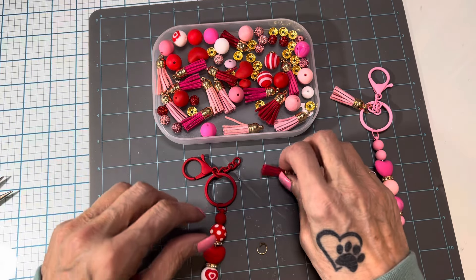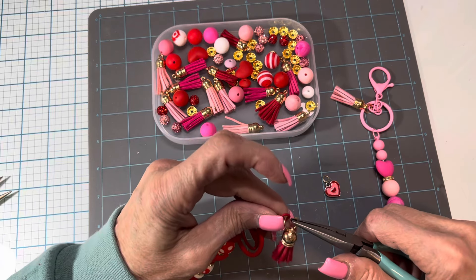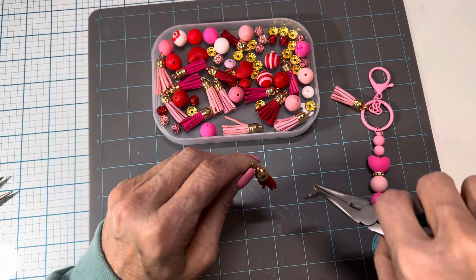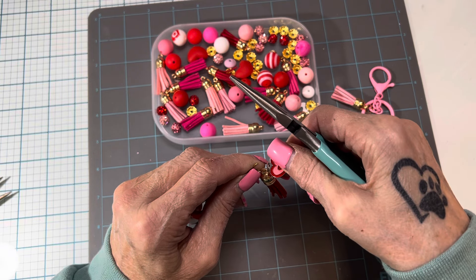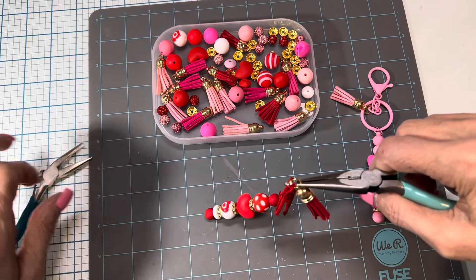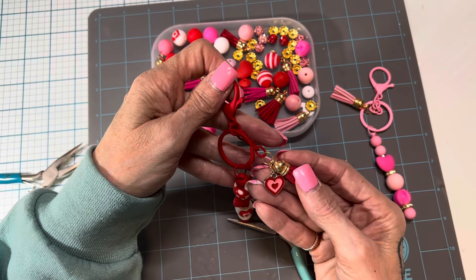I wanted to add on this red tassel. The kit does not come with jump rings — I got this out of my stash. So I'm going to take my jump ring and put it on the end of this chain. And I also got this cute heart charm from my stash and I'm going to add that on here. You can really do whatever you want — you can add on as many charms as you want. You could even get into your charm stash and put a charm on each of these rings right here and make it more chunky. Really, it's just whatever you want to do. But that's how that turned out.